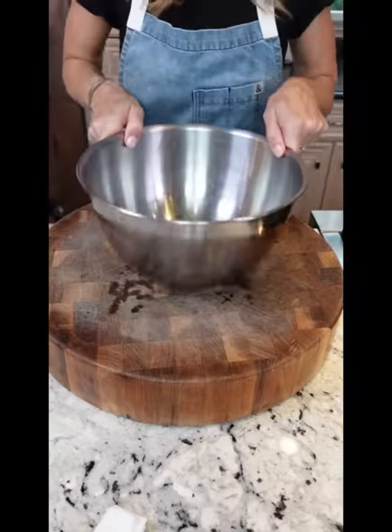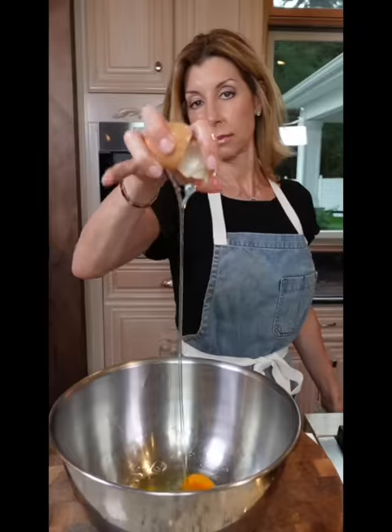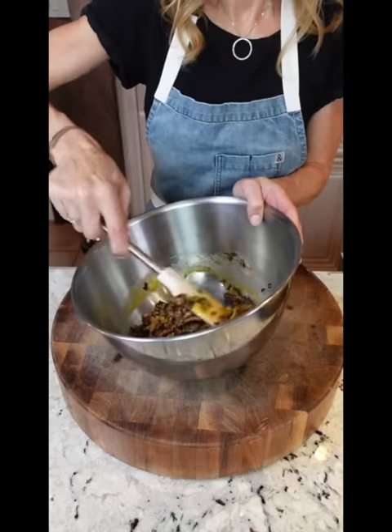Cut the heat. Let it cool. Three eggs, whisk. Add the veg — make sure they're cool. Seven cups of my homemade chicken stock, two and a quarter cups. Let it set to absorb all that great flavor.